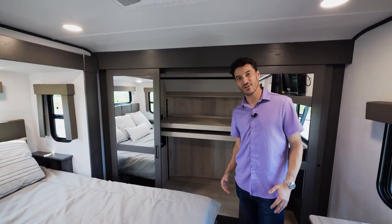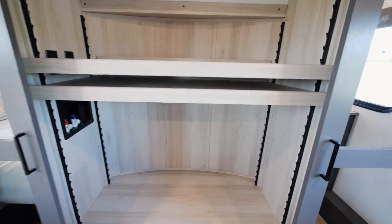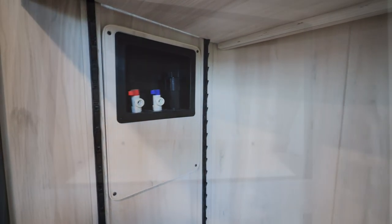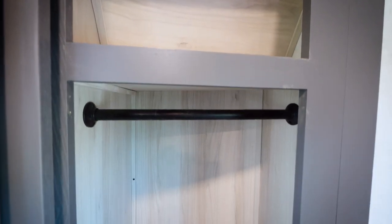In this master closet, you have plenty of flexibility to really create your own space. We have a hanging rod for all of your hang clothes, adjustable shelves, and washer/dryer prep in the middle section. Additionally, we have his-and-hers closets on the left and right hand side with plenty of hang space and pull-out drawers on both sides.